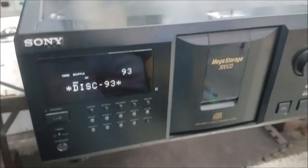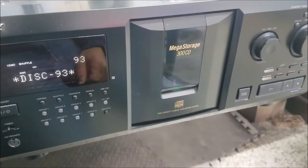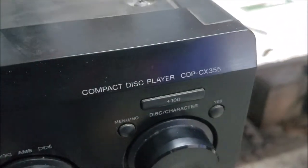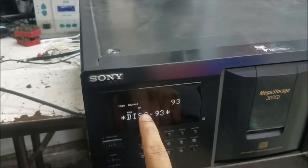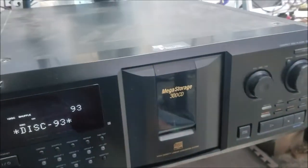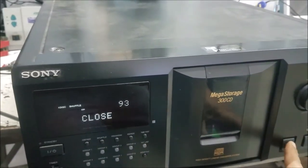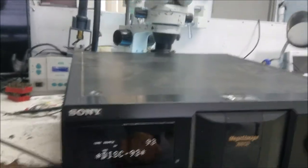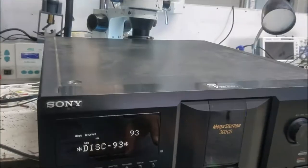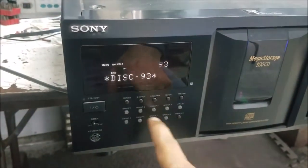Hello everyone. This is another Sony mega storage 300 CD changer — the model number is CX355. The device turns on and you click open, but nothing happened. The customer said the device was working before, but his daughter was playing with the buttons and then the device stopped working — that's what he thinks.